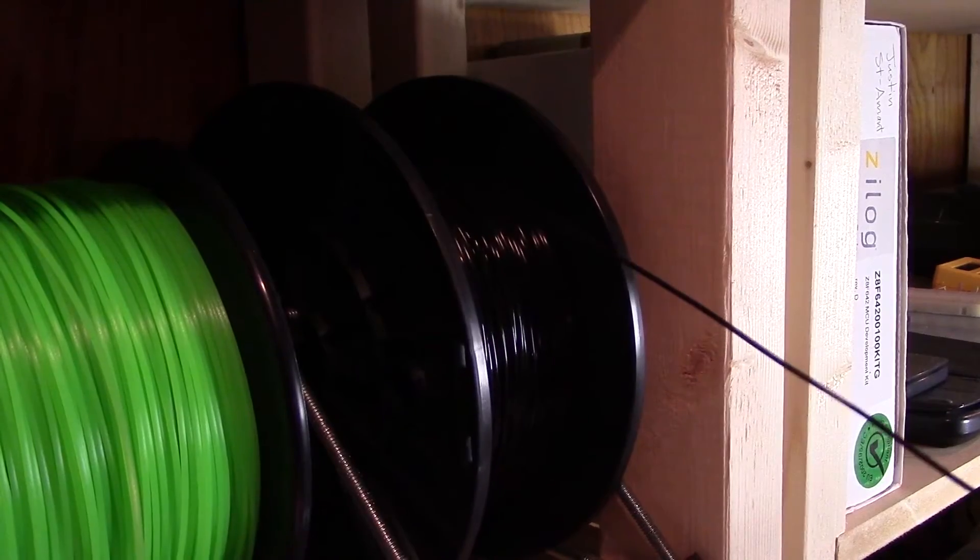The whole idea behind increasing print quality is that when the extruder head is going back and forth, it's tugging on the filament. Because the threaded rod is not perfectly in the center of the spool, the spool kind of rocks back, which puts tension between the extruder and the filament. Whenever the spool rocks back it technically pulls the filament out a bit, which creates visible artifacts in the print.